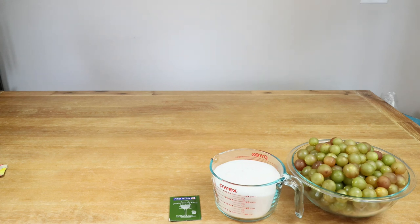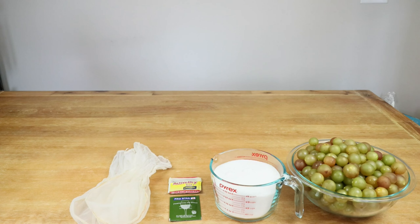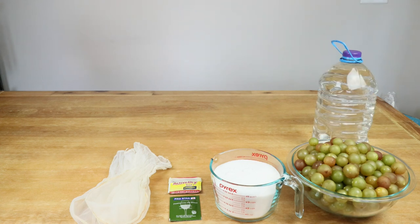Of course, if you don't have that yeast, use whatever you have. This time around I'm also going to be using regular bread yeast, which is going to act as our yeast nutrient. I'm also going to need several straining bags to hold our grapes.